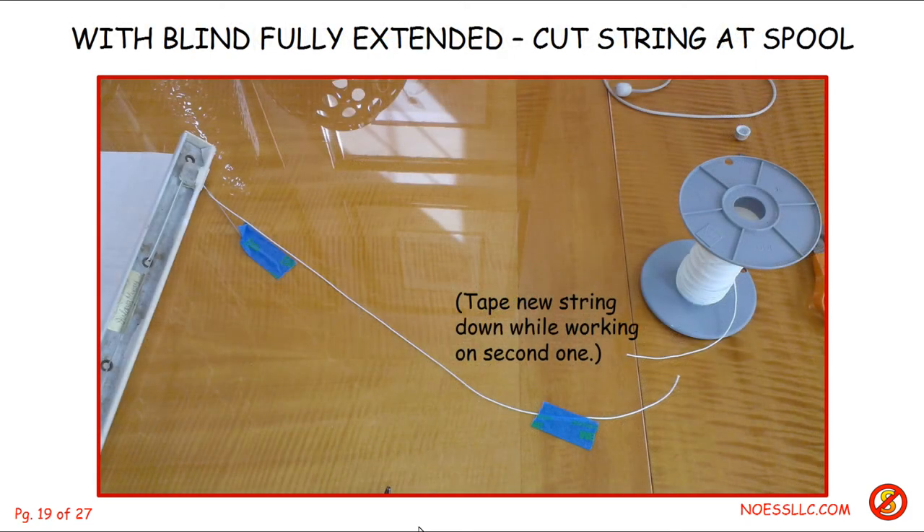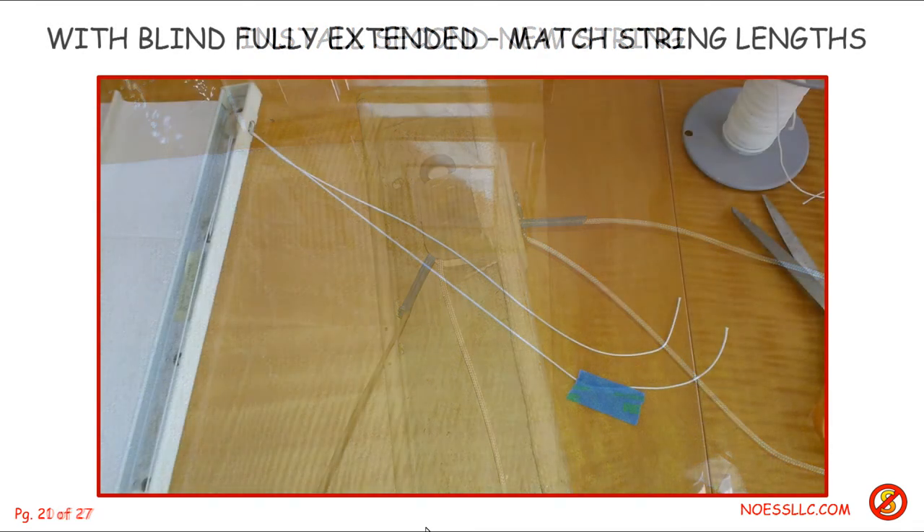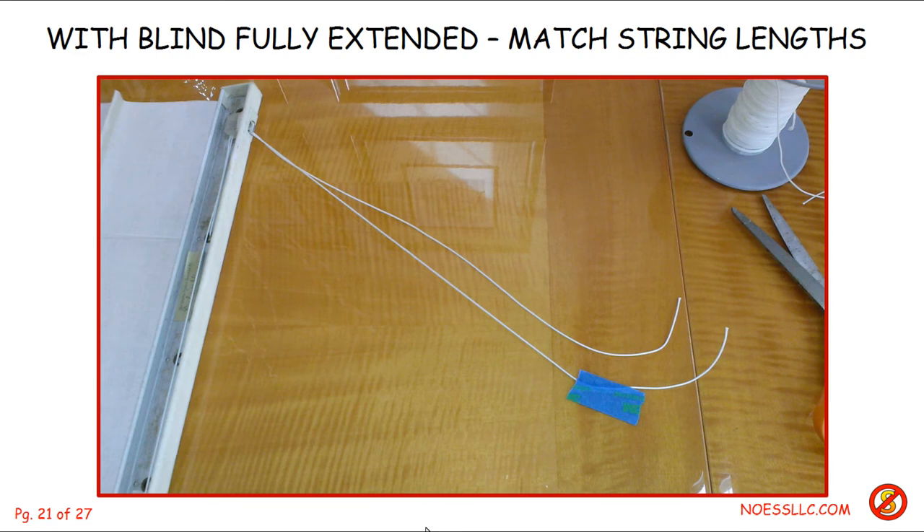Then I came back up to the top and made sure I had enough extra string to work with on the new piece, cut it off the spool, and taped it down so it wouldn't go anywhere. The piece of tape on the left-hand side is the second old string, which I also replaced by splicing it to a new piece of string and pulling it through. Now I have two new strings pulled through that little catch mechanism and all the way down to the bottom bar, just like the first one.